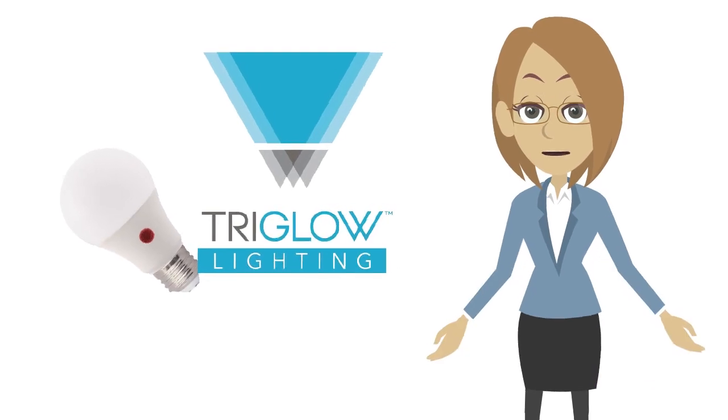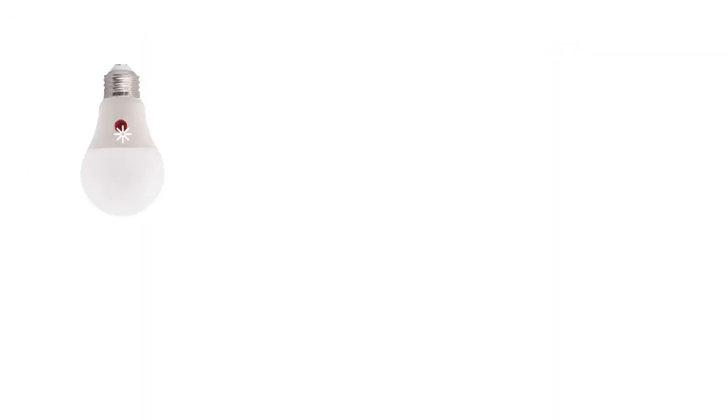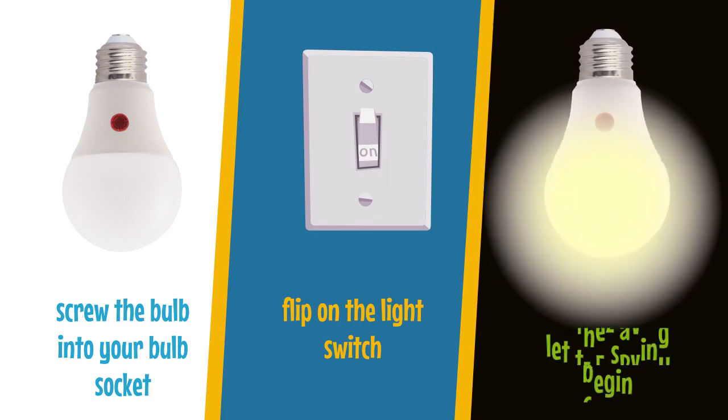And best of all, you don't have to change your entire light fixture. TriGlow Dusk to Dawn Light Bulb comes with a standard E26 medium base. Just screw the bulb into your bulb socket, flip on the light switch, and let the savings begin.